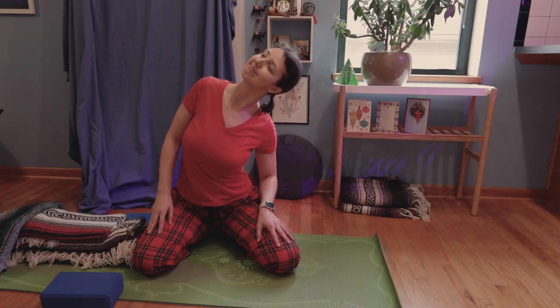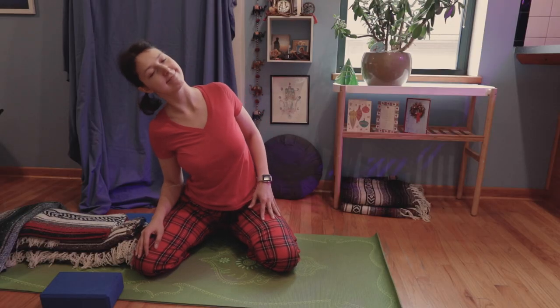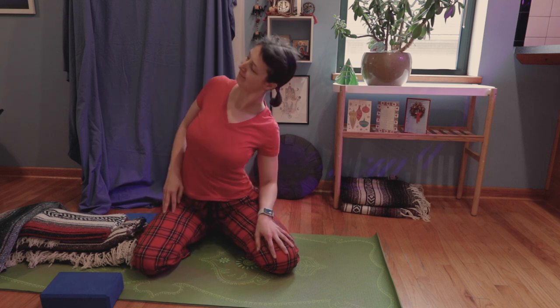Side bends are also good — just make sure not to overdo them. Actually, that's good advice for all of these movements: don't try to squeeze your food through your body, just gently help it to move.